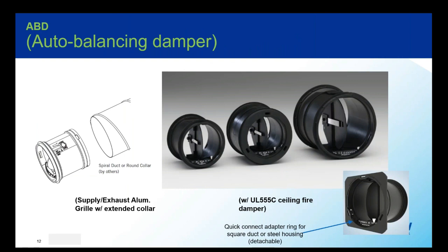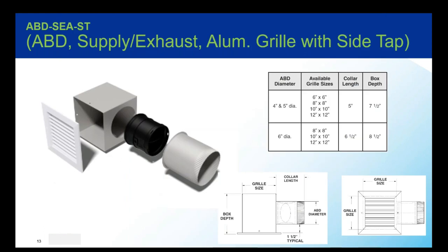First, we have the basic ABD model, available in four, five, or six inch. The ABD is supplied with a quick connect adapter ring, useful in square or rectangular applications. The ABD itself can be installed into spiral ductwork, a round collar, or a diffuser neck, and the perimeter has that gasket seal. We also have the SEA-ST variation, which is designed for both supply or exhaust and includes a 24 gauge steel enclosure, an aluminum grill, and a steel side tap where the ABD is housed.